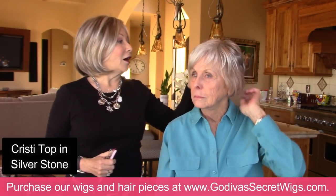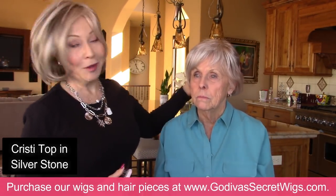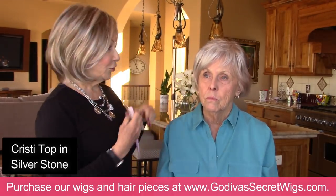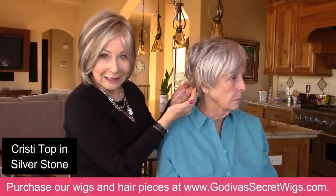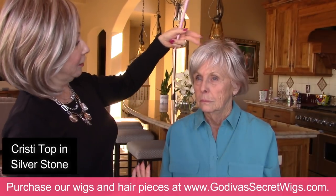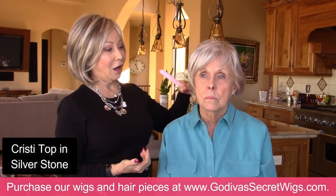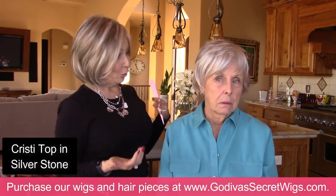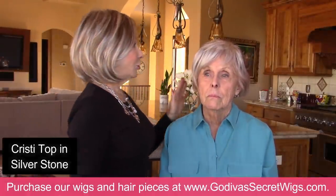This is just a top and it's not completely covering you in the back. If you were shorter in the back, I would say Christy top. So Christy is not completely covering Carol's hair in the back. I would suggest a medium top in Silverstone, and then we can trim it and layer it — it would be long enough to cover all of your hair and brush in with your hair. So great one to look at — medium top.